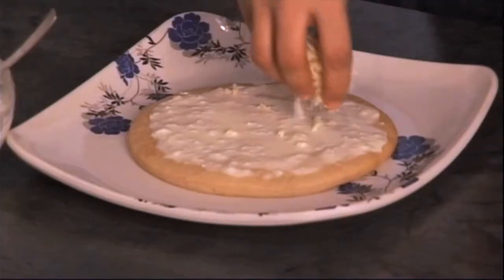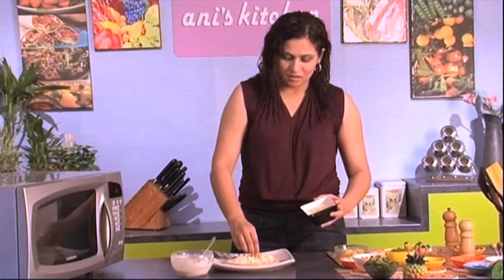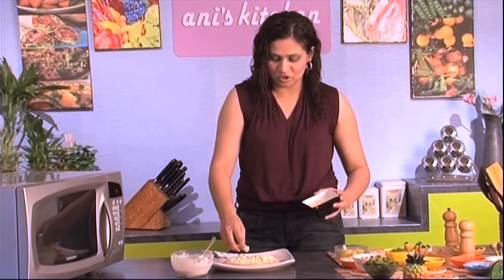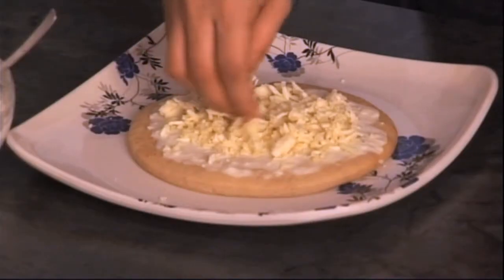Here I have a bowl of the three cheeses — the Parmesan, the cheddar, and the mozzarella. I've mixed them all together in one bowl and also put in two cloves of crushed garlic. I'm just gonna spread it on the pizza, put some fresh herbs, and it's ready to go. Again, I'm always leaving about half an inch of the pizza bread sides untouched so there's enough room for the cheese and sauce to expand and not make a mess.